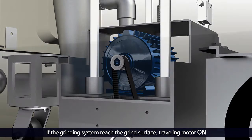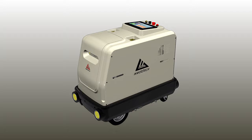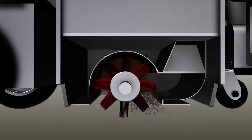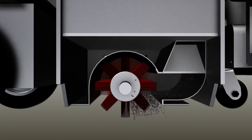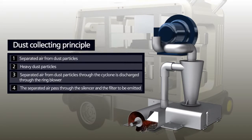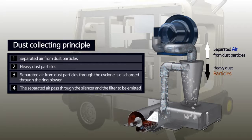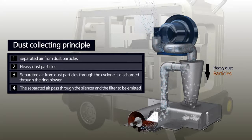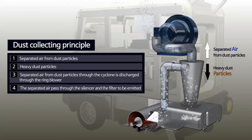The InuTech Surface Flap Wheel Sanding and Dust Collecting Robot performs dust collecting operation according to the following process. With the rotation of the grinding flap wheel, dust particles generated at the surface are swept backward and the strong vacuum suction force of the ring blower is delivered through the cyclone. Wet dust particles are sucked into the cyclone, and due to centrifugal force, heavy dust particles are collected in the dust box. The separated air from dust particles through the cyclone is exhausted back through the ring blower.